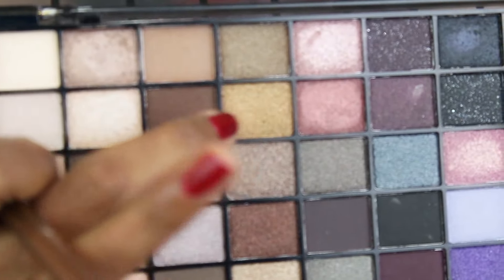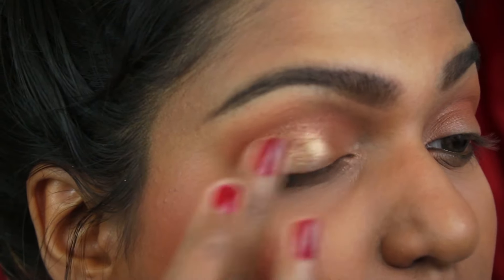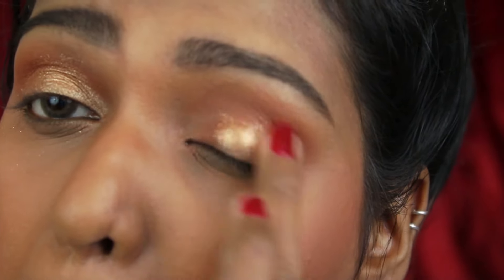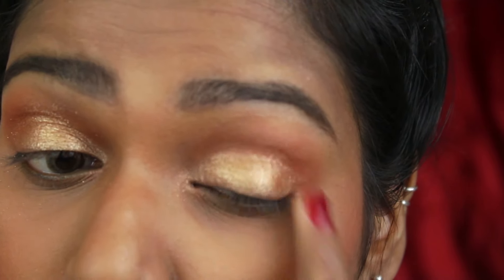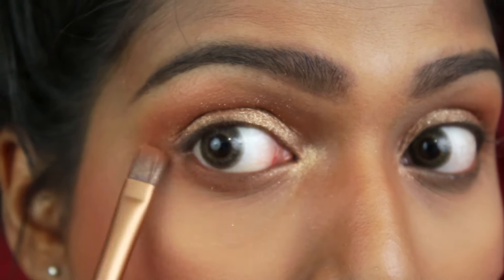Then I am using the Makeup Revolution eyeshadow palette — the golden shimmery color on the lids. These kinds of shimmery colors are better when applied with a finger; it gives really good pigmentation. See, it's just one swipe right there. Then I am using the same bronzer on the lower lash line as well.